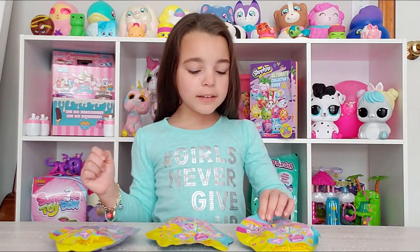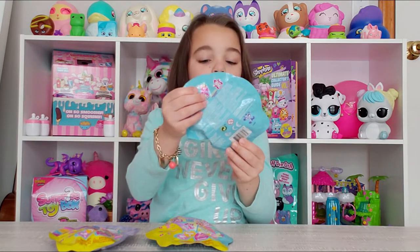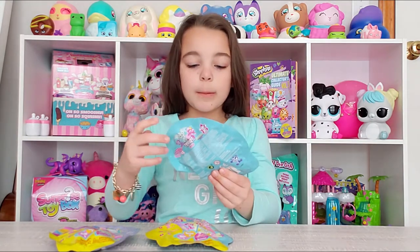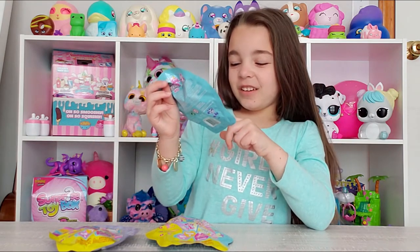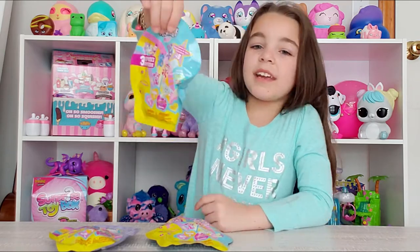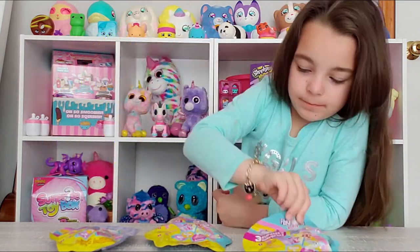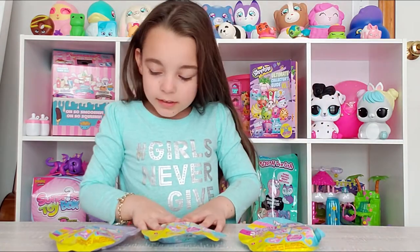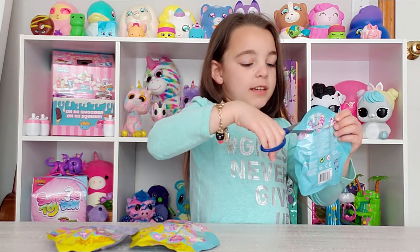Hi guys, today we're gonna be opening some mini fingerlings, and you can put them on top of your pencil. This is an ultra rare dragon that is silver, and you can find this season. It's really cute, so let's start opening it, you guys.